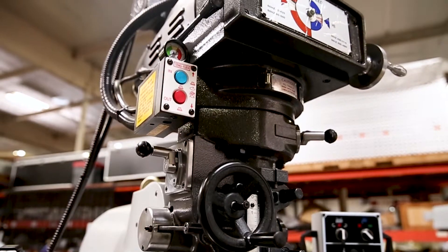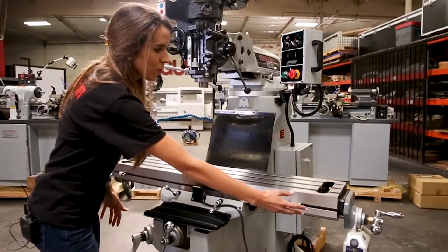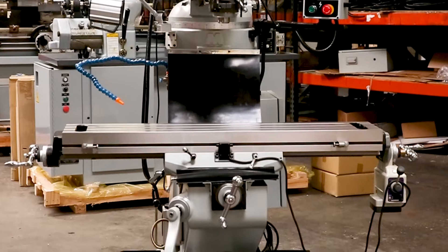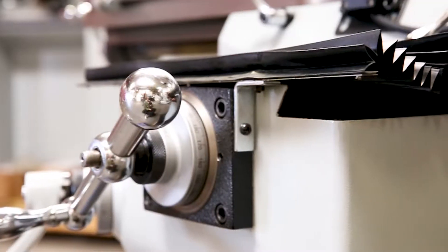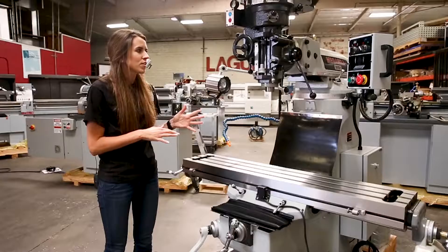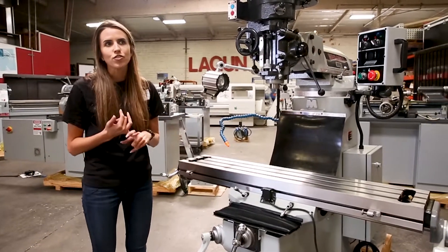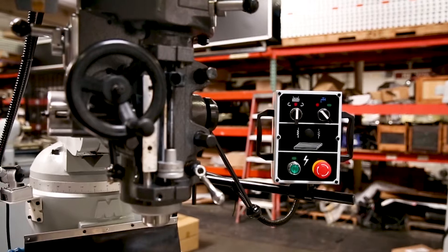It comes with a power draw bar. You can add a servo to the X, Y, and Z axes if you want, and it has the way covers and the base chip pan. You can ask for automatic lubrication, and you can add all the accessories that you would really have on a standard vertical mill with us, such as a digital readout and vices on the table to hold your part. The possibilities are really endless.